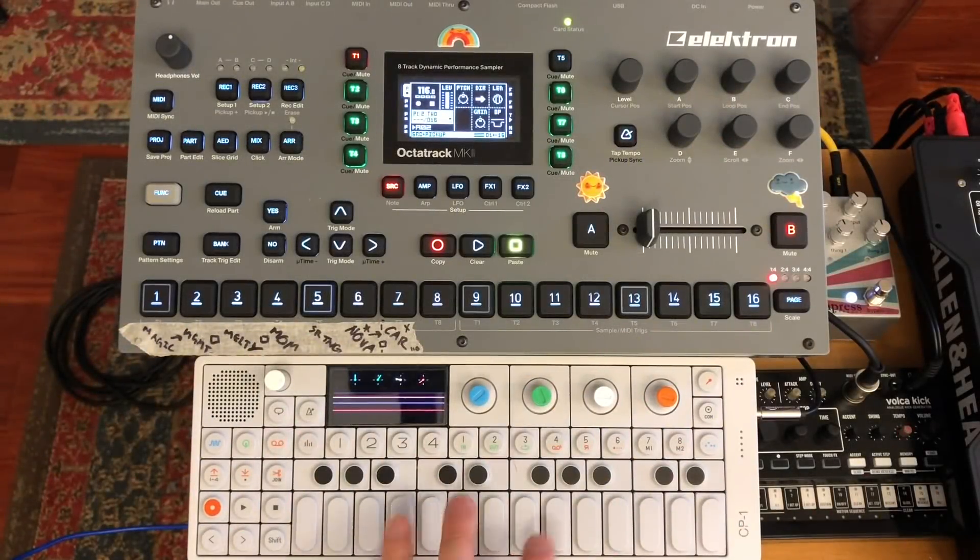Hello, and welcome to this week's Octatrack tutorial. This week I want to talk about the pickup machine. I just want to clear up some of the questions you may have about it, because I've had a lot over the last few weeks about how it operates and why it's so different from everything else on the Octatrack. Just using the pickup machine alone, if you understand it, can be extremely rewarding. So let's just dive right in.